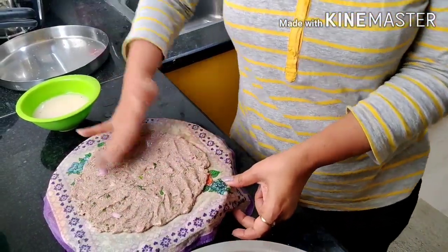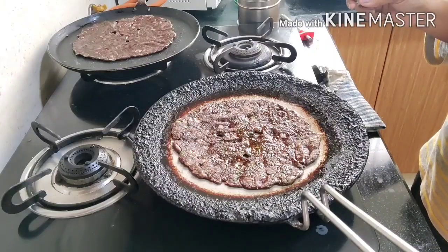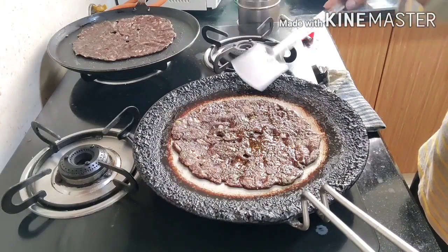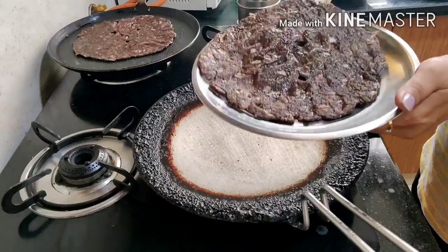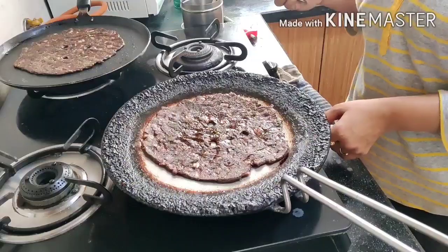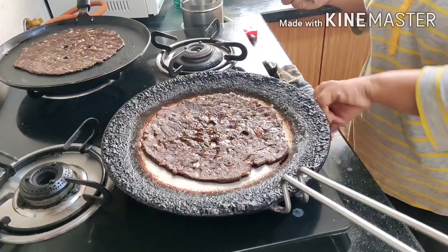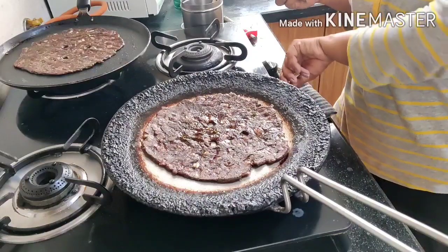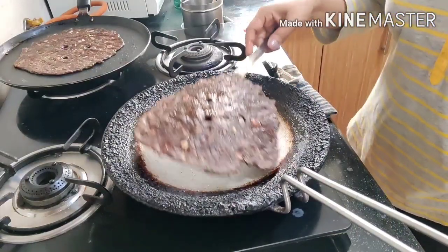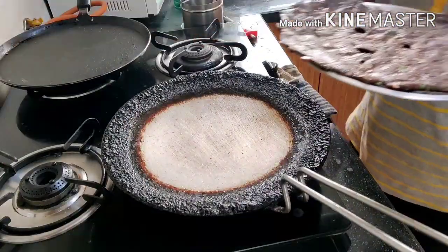It is a Sunday special — great as a breakfast at 9:30. I will try to eat it on Sundays. You can use the same ingredients and also add green leaves, carrots, and jeera for variation.